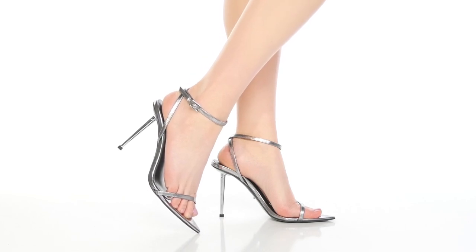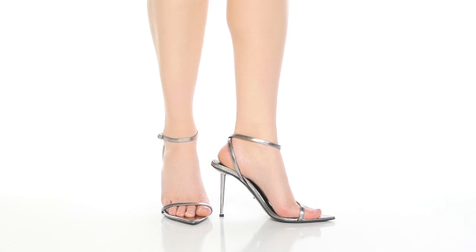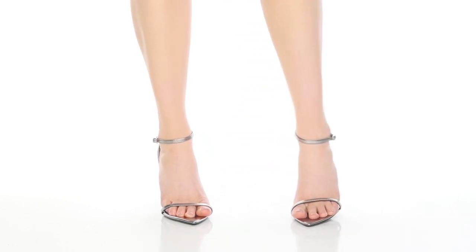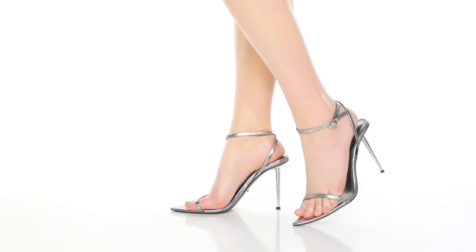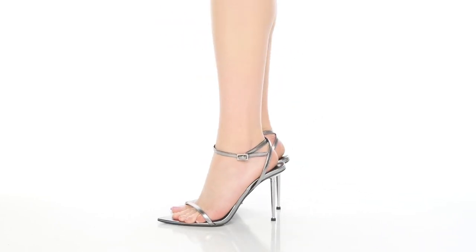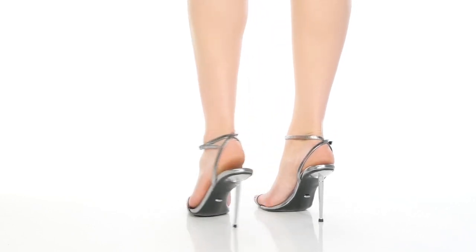Get a bold, show-stopping look when you rock the Myra Heels by Tony Bianco. This beautiful leather upper features a strap around the vamp, highlighting that beautiful pointy toe. You'll find there is a beautiful ankle wrap giving you a nice adjustable fit, and you'll enjoy the fact that the insole is nicely padded to give you some extra comfort.